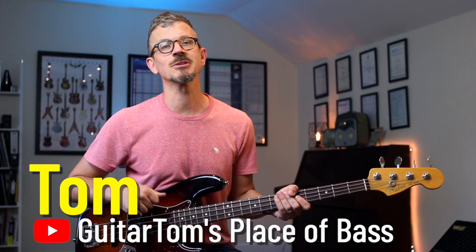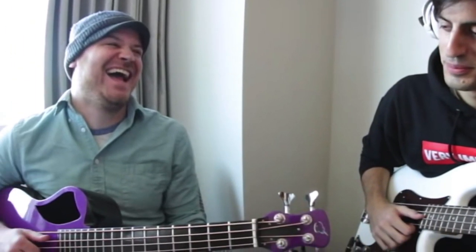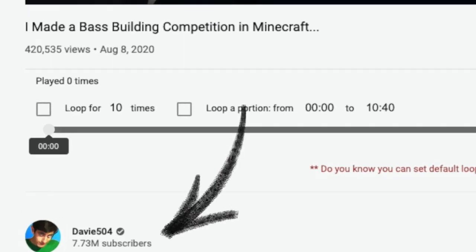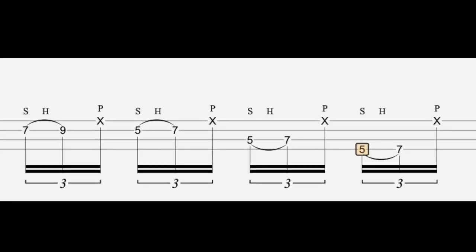Hi, it's Tom. Today I'm going to show you a slap triplet fill in the style of Davey 504. It is the slap triplet fill that he shared with Rob Scallon on Rob Scallon's channel a few months ago. Davey 504 is an extraordinarily good bass guitarist and has managed to create a massive channel and has brought a lot of interest to the bass guitar. In the video on Rob's channel, Davey 504 is showing this exact Marcus Miller type fill.